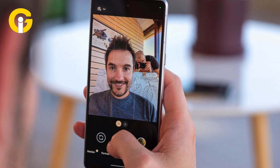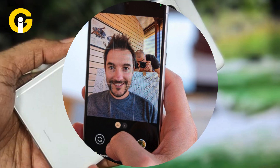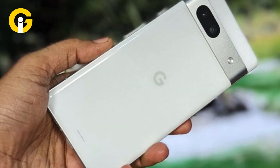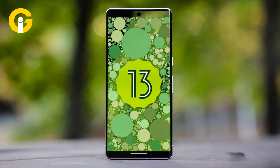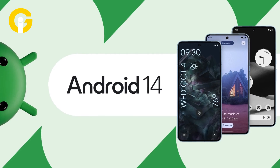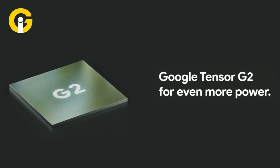Close to the front camera placement, there is a punch-hole cutout located at the top middle of the screen. The power and volume buttons are on the right side, whereas the SIM tray is on the left. The device runs on Android 13, which is upgradable to Android 14, and is powered by the Tensor G2 processor that fuels a great amount of memory.